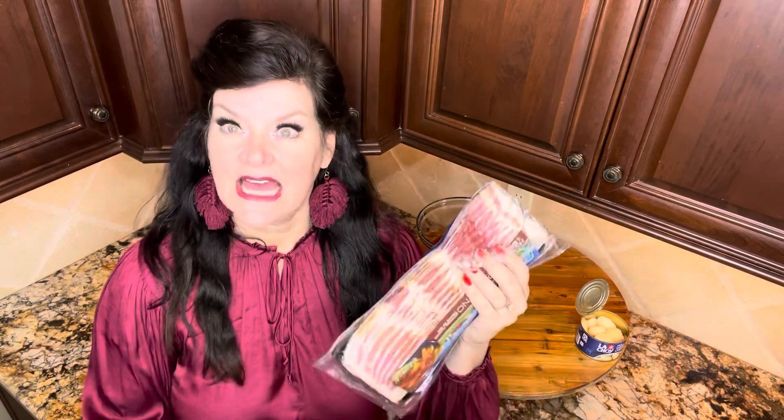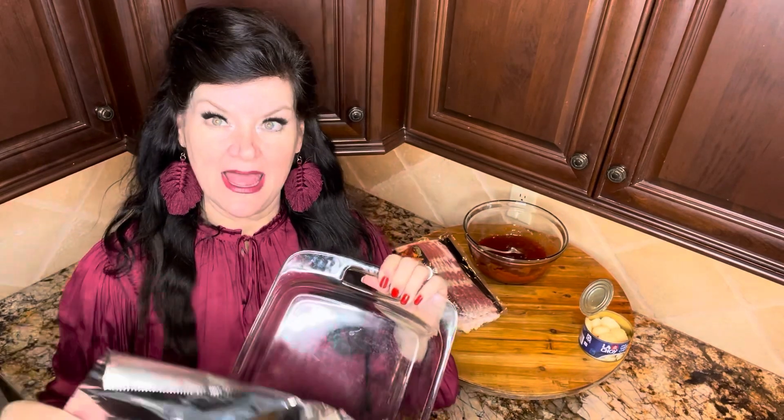Then you just open your bacon. I was talking this week to my sweet mother-in-love about bacon, and she loves to fry her bacon, and I love to do mine in the oven. How do you do your bacon? I've always foil-lined my pan for doing this, so we're going to do that.